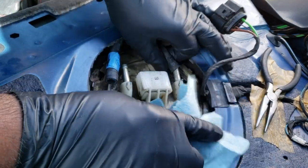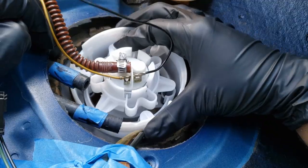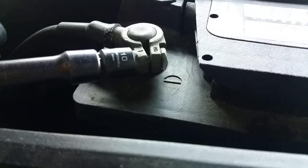Alright guys, I have here an Audi A6 that has a dead fuel pump, and I'll be showing you how to replace it without any special tools. Before starting off, please make sure that the battery is disengaged from the vehicle.